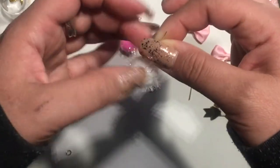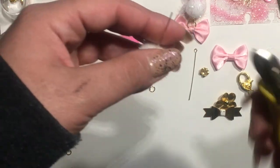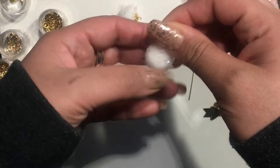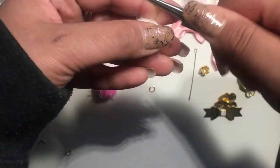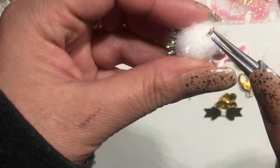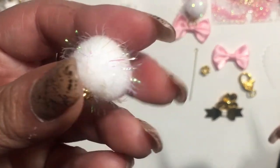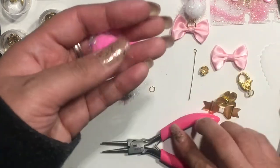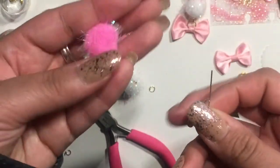These turn out super cute. So now I'm just going to cut a small piece of the wire, then grab my round nose pliers and create a loop. But instead of just stopping at one loop, I'm going to round it all the way to the end of the pom-pom — that way it is very secure. So now I'm going to do the pink pom-pom. Just like the other one, I'm going to add a bead cap.